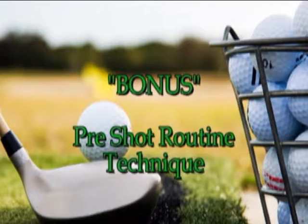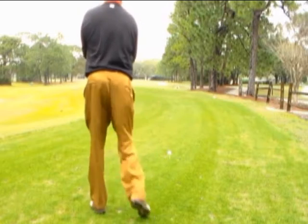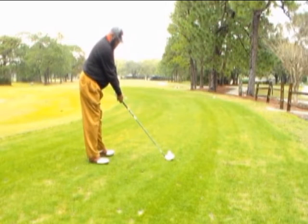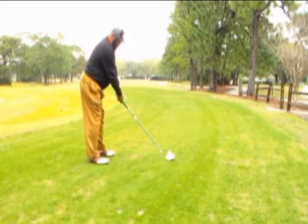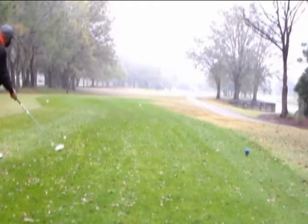This is my pre-shot routine. One of the first things I always do is make sure the toe is up. It gives me a good feel to let me know from the club face position that my toe is up — not hooded, not sitting off. I always step in with the right foot, set the club face down, get a good balance, take a deep breath, and then hit the shot.